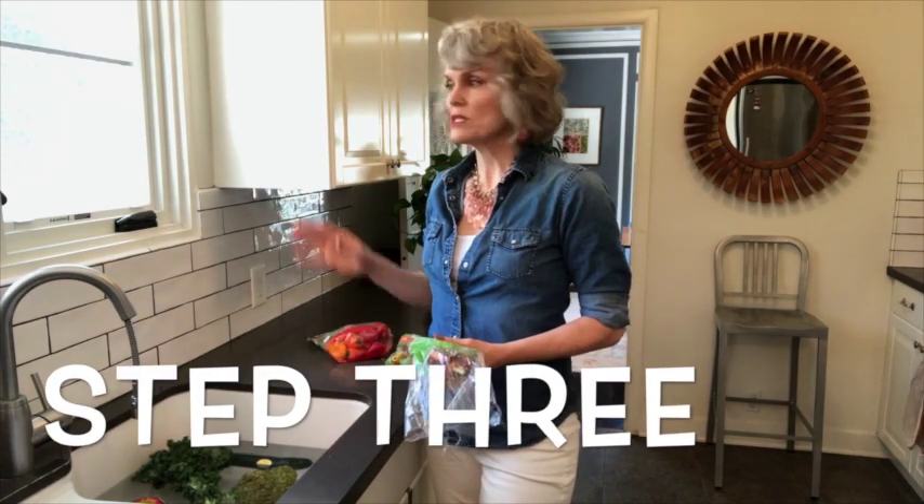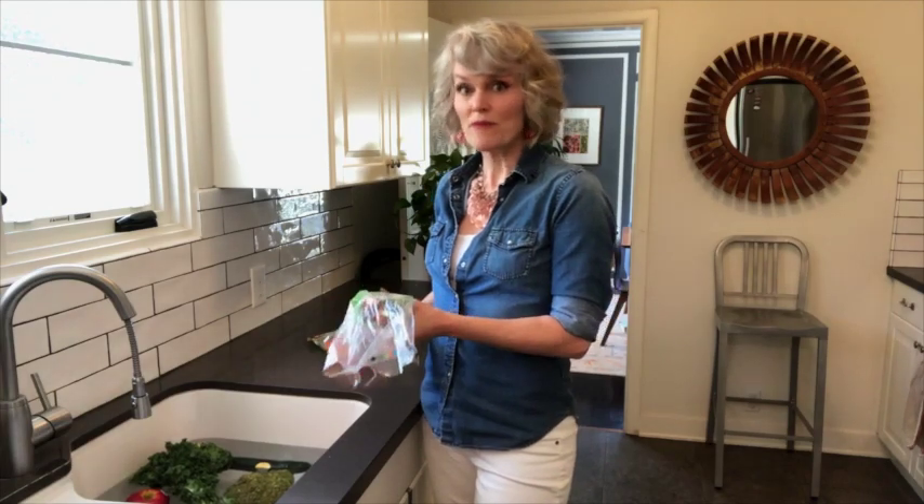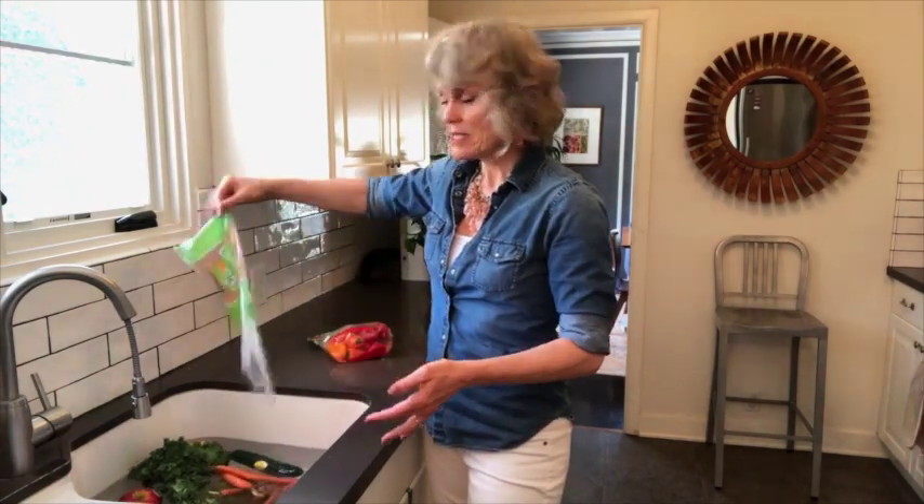While the rest of my groceries are outside enjoying some fresh air and UV rays, I bring in all my fresh produce and drop it directly into a warm, soapy bath.